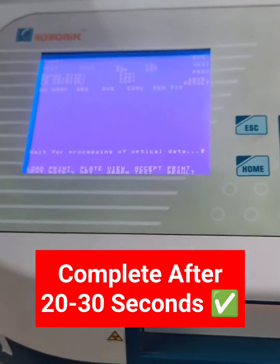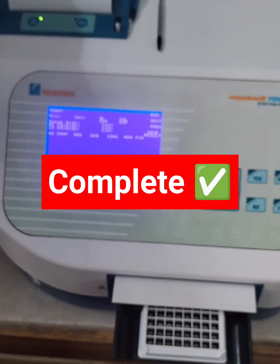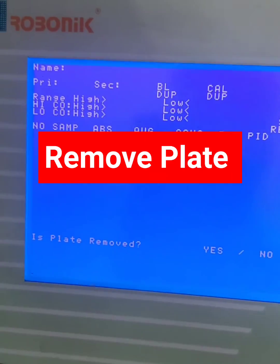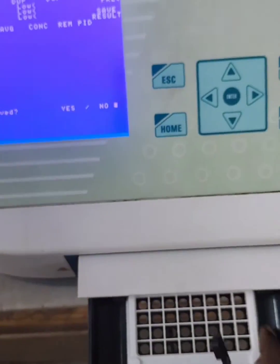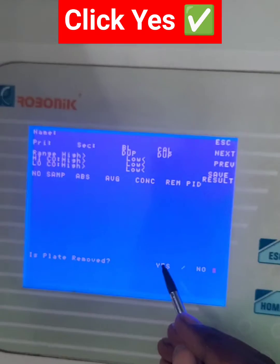Start the procedure. The process completes after 22 to 30 seconds. Once complete, remove the plate and click Yes.